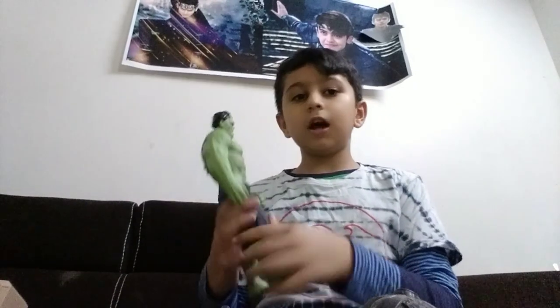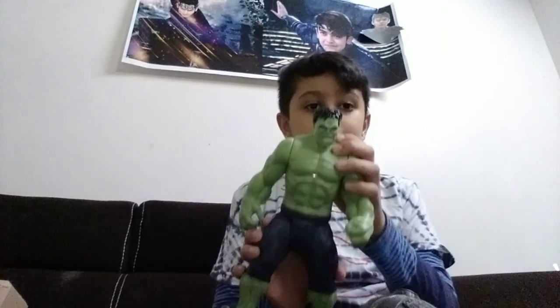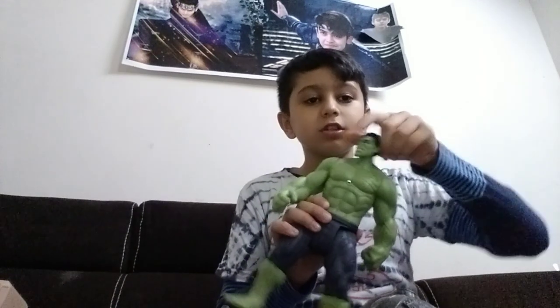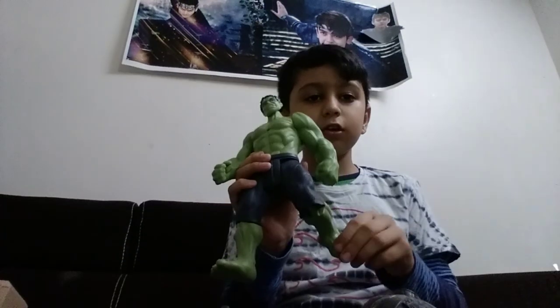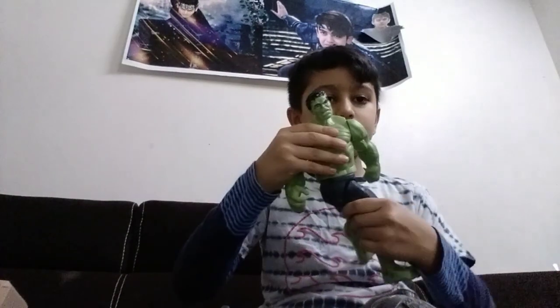The next and last Avenger is Hulk. It is very big and it has lights. This rotates 360 degrees and this also rotates 360 degrees. There is a joint on the left and also a joint on the legs, and this also rotates 360 degrees.